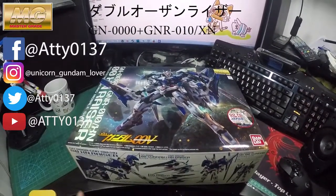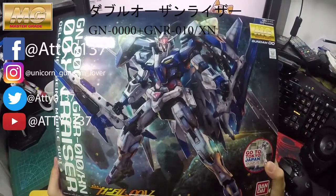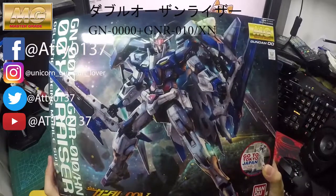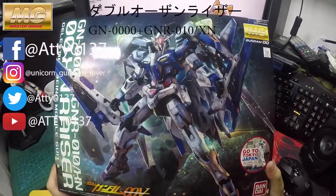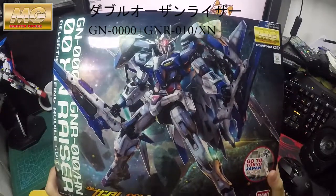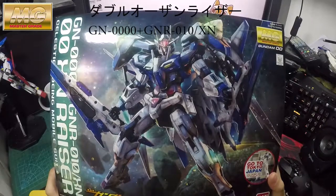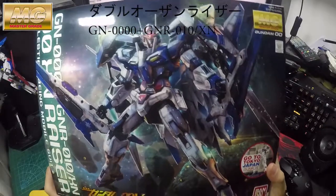Hi guys, welcome to my channel again. This time I will be revealing the Gundam O-Riser — this is the extra backpack version, the Master Grade one, and it's from the MSV. I got this a couple of months ago, well technically on the first day it came out. Anyway, let's have a look.